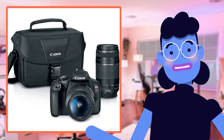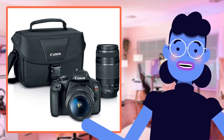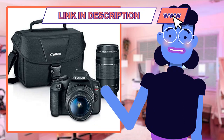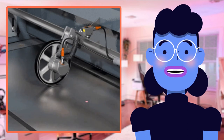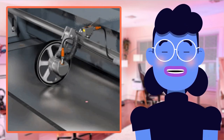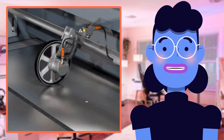Let's delve into the exciting features of the Canon EOS Rebel T7 DSLR camera with a two-lens kit that make it such an amazing addition to your photography gear. First, this camera boasts a stunning 24.1-megapixel sensor which captures every detail and color in breathtaking quality — pictures truly come alive with vivid colors, sharp details, and beautiful contrast.